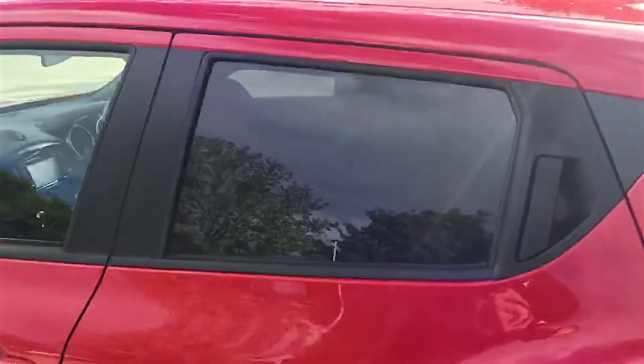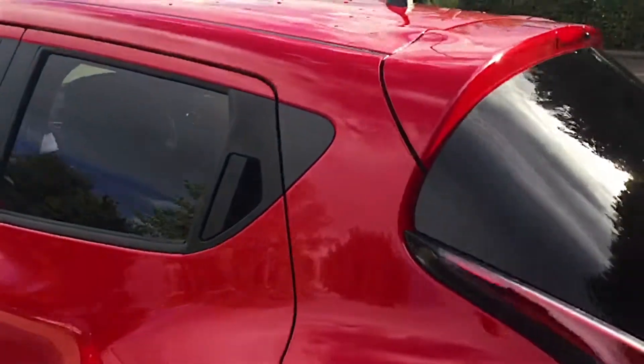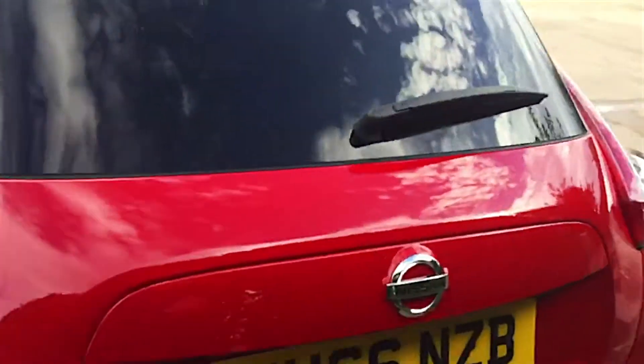Moving to the privacy glass, you can see with it being the blacked-up window, you've got the black and the red which works fantastically, but it also has the practical use of stopping the sun coming in. As you can see with the Juke, you have the uniquely styled shark fin brake light as well, which really does make the car stand out.